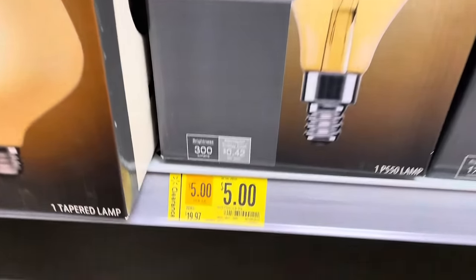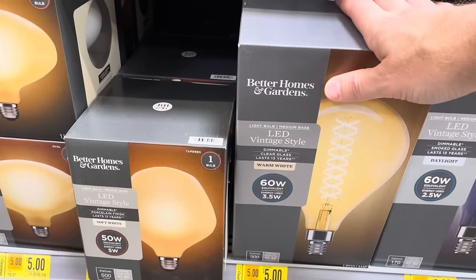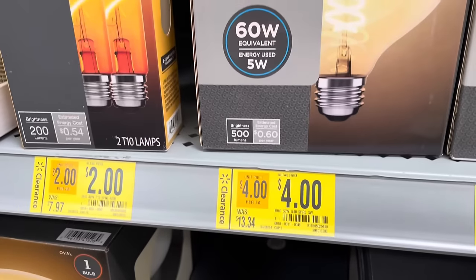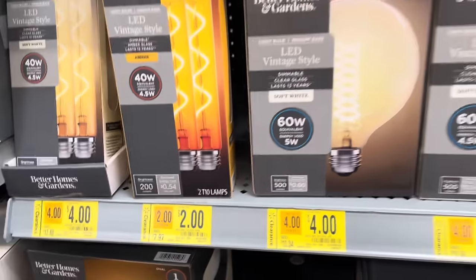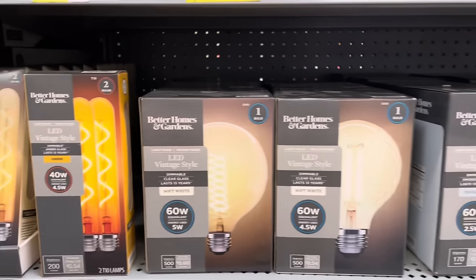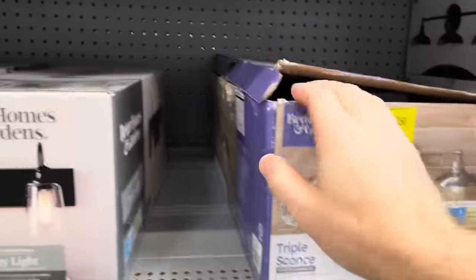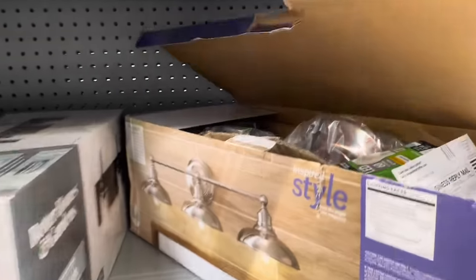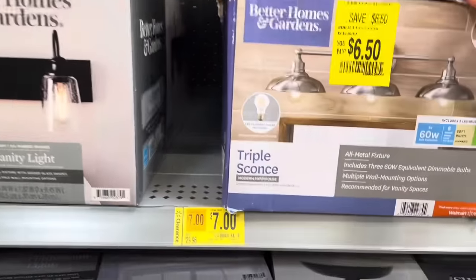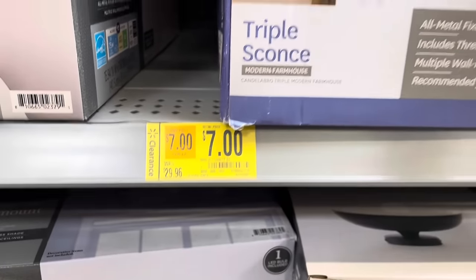There are some BHG light bulbs for $5, which were $20. One looks huge — it's a vintage light bulb. All their vintage bulbs appear to be on sale: some at $4, some at $2. All the Better Homes and Gardens light bulbs are on sale, especially the vintage ones. There's also an open-box triple sconce light fixture for $6.50, down from $29 — just because the box was open.